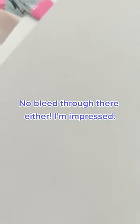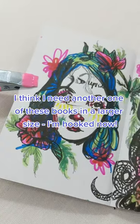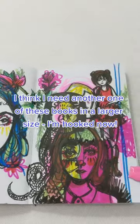Copic markers — no bleed-through there either. I'm impressed. I think I need another one of these books in a larger size. I'm hooked now.